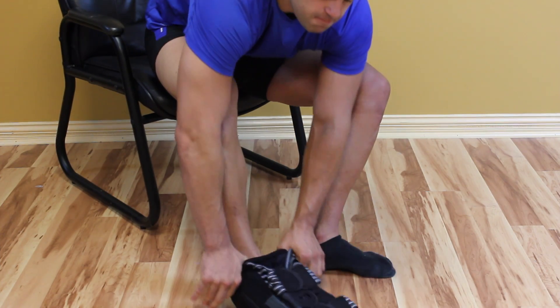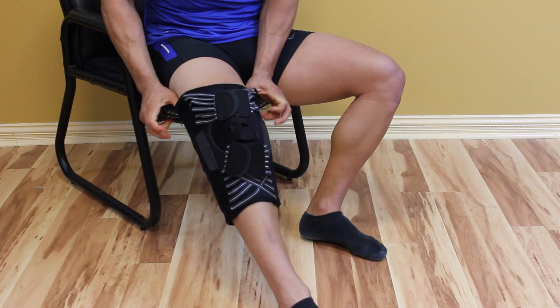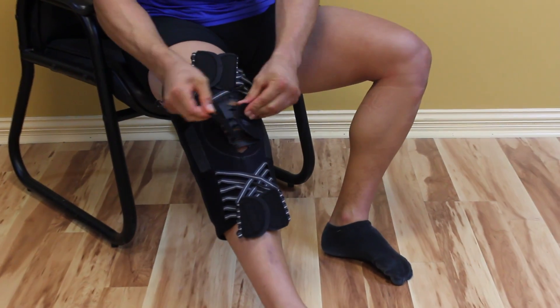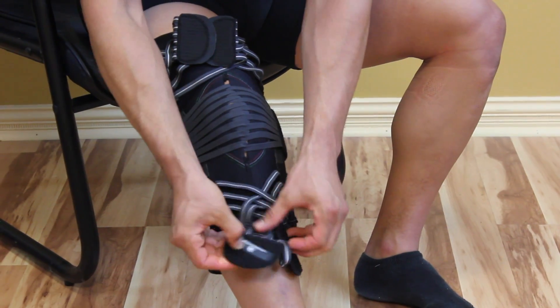Open the strapping system and carefully pull the brace up the injured leg, keeping the label on top. Position it so that the C pressure pad surrounds the patella. Close the three straps by pulling on both parts of the fasteners of each strap set at the same time,